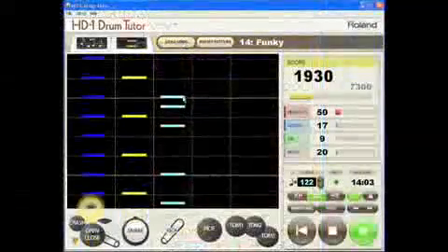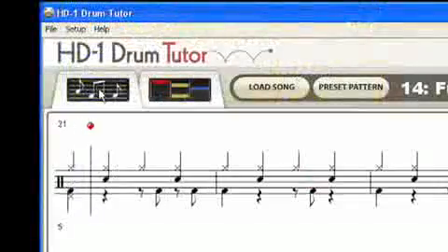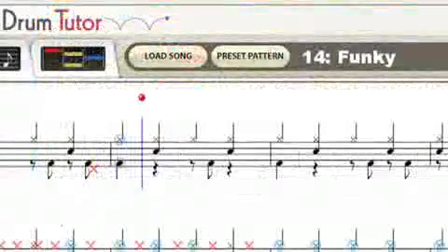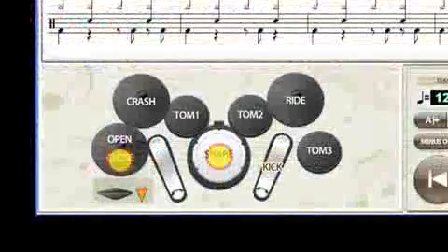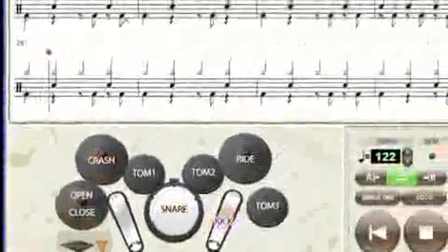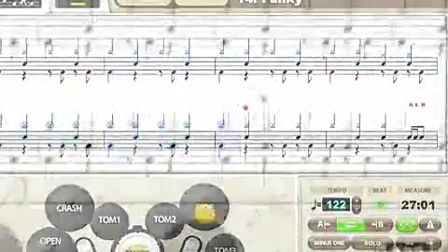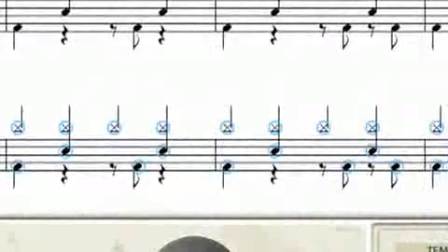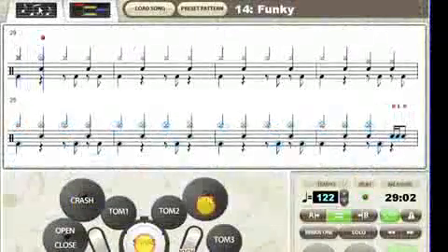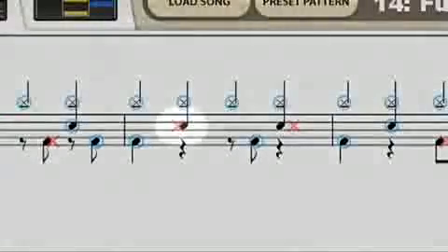Once you've learned the part in the game screen, see how it goes with actual music notation in the notation screen. Follow the bouncing ball. Drum icons light up to show you what to play and the notes on the screen show you in notation. Hit the right pad at the right time and blue circles appear around the notes. Wrong pads at the wrong time give you red X's. They appear before the notes if your hits are early, and after if you are late.